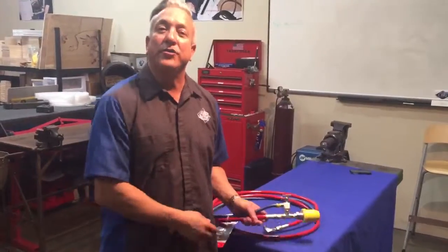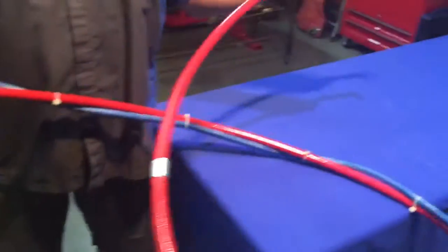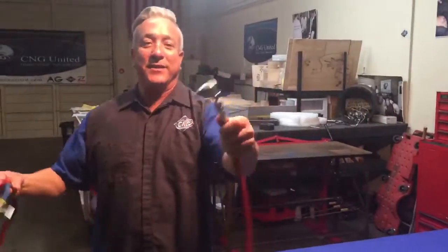Hello, this is Michael Lobb with CNG United. Today I want to show you our remote CNG fueling hose, which allows you to fuel a vehicle that is stranded on the roadside with another CNG vehicle by simply connecting the two.